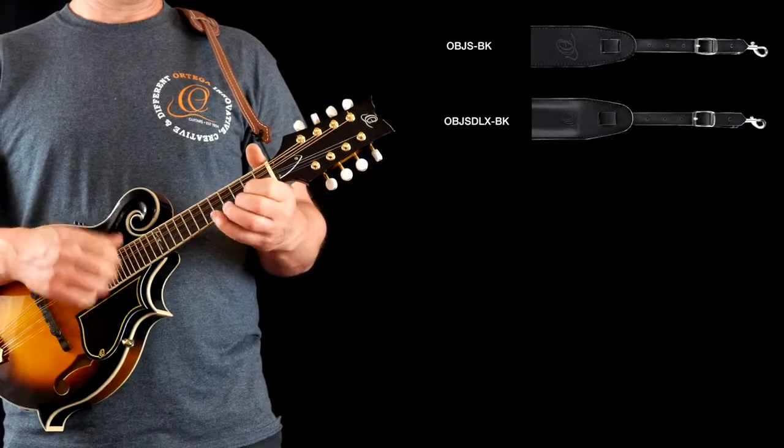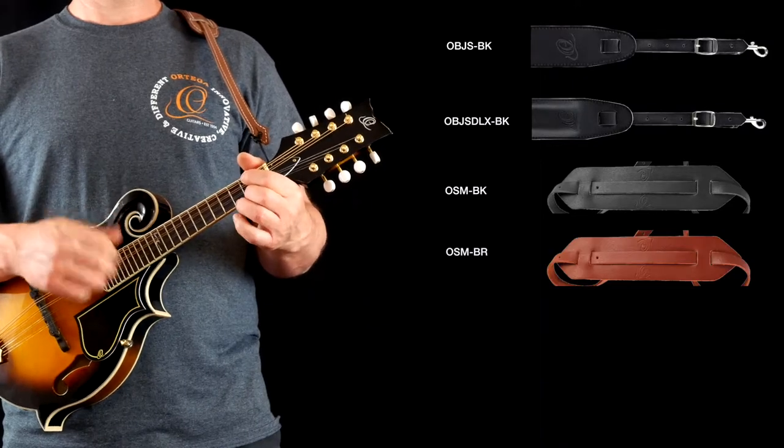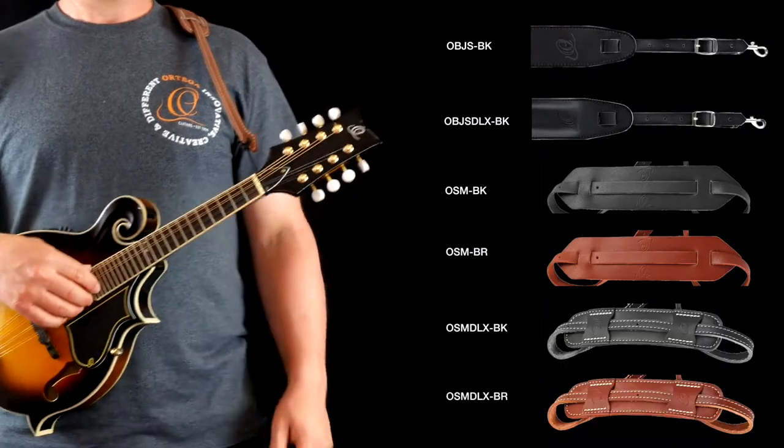Ortega Guitars mandolin straps are available in standard black and standard brown. The deluxe version, also available in black and brown, comes with a padded shoulder.